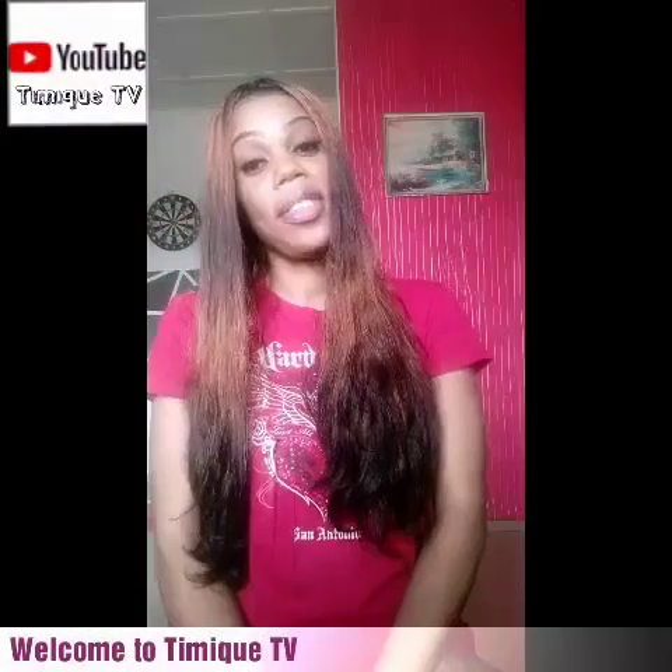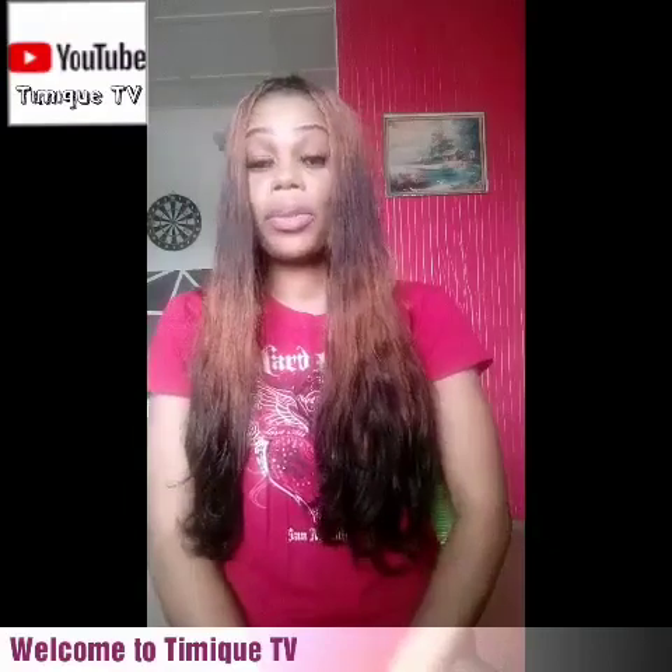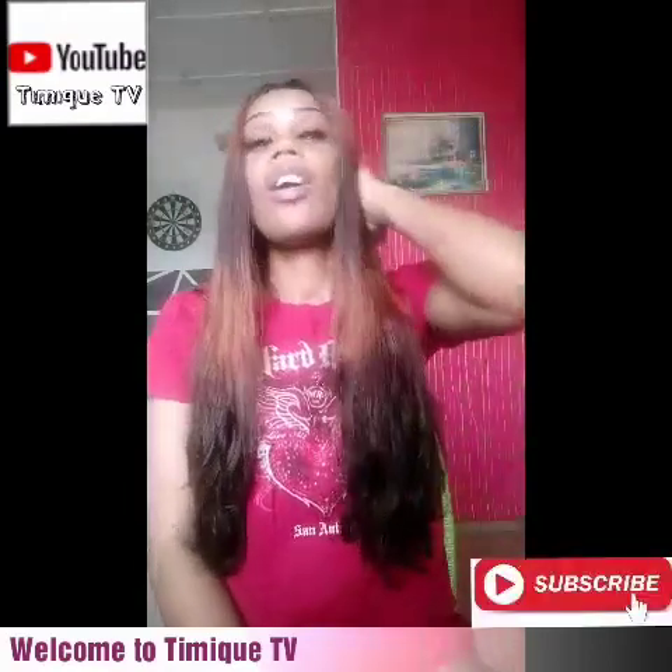Hello everyone, compliments of the season. Welcome back to my channel. This is Timic TV and I'm Ms. Rachel, and my mom Timmy and Elijah. Alright,